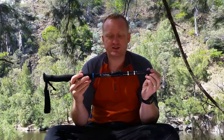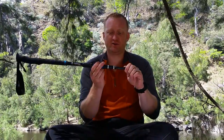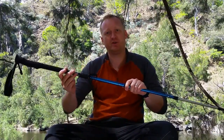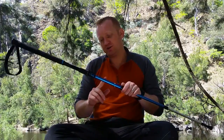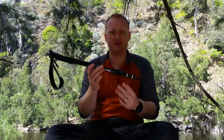To actually use these and open them up, it's really simple. You flip the locking mechanism and then literally just pull them out and it locks into place. You then adjust the top section depending on what height you want. It's got centimeter markings on one side and inch markings on the other. To put them away again is just as simple — locking the mechanism as well.